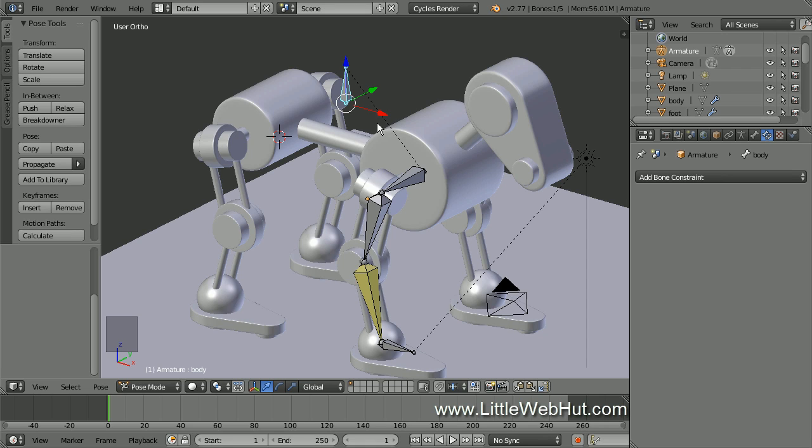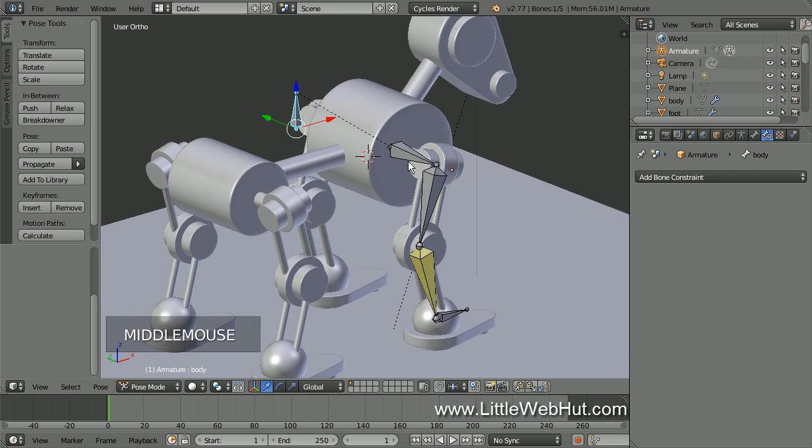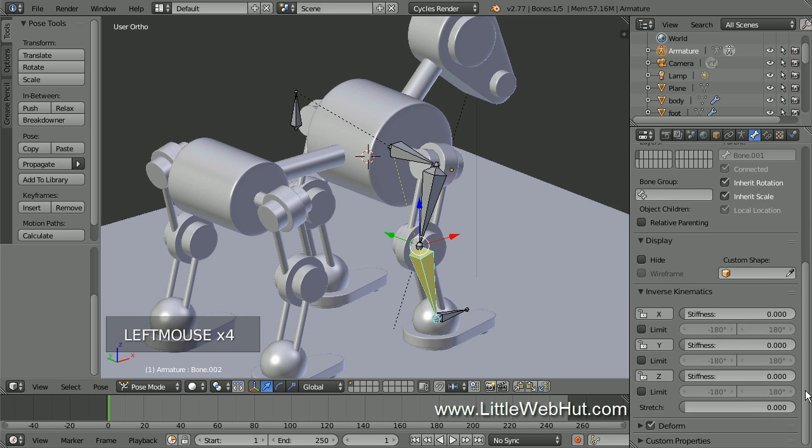When you use Inverse Kinematics, there are multiple directions that the joints between the bones can bend. Therefore, we need a way to control the bending direction so that it will look more realistic. We're going to use two methods. The first method is already done — when we set up the initial rest positions of the bones, we added a bend at the knee, which will cause the knee to bend backward instead of forward. The second method is to lock out some of the directions we don't want the joints to bend. To do this, right click the bottom leg bone to select it, then click the bone button and open the Inverse Kinematics section. Click the X, Y, and Z buttons to lock out rotations on all three axes. Then right click the top leg bone and click all three lockout buttons. Then right click the shoulder bone and click the three lockout buttons.